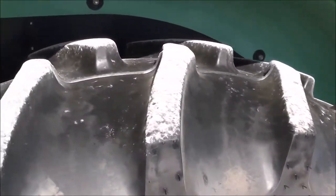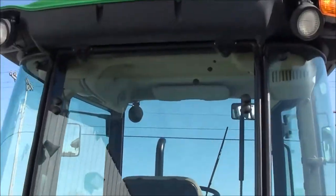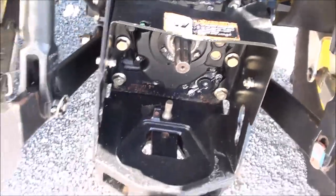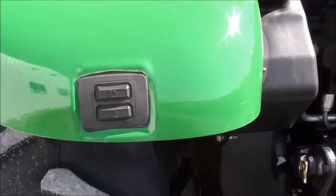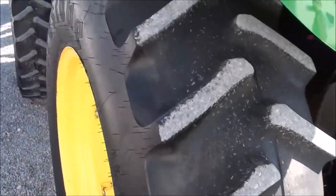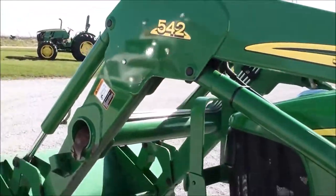The 16.9-30 rear tires are also in really nice shape. Rear work lights on the tractor. Two rear hydraulics. 540 and 540E PTO. Telescopic three-point arms. It's got the e-hitch back here to raise and lower your three-point arms directly from the ground. Very clean, very nice little tractor.